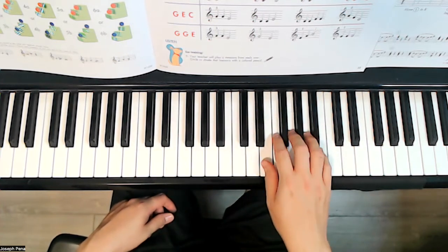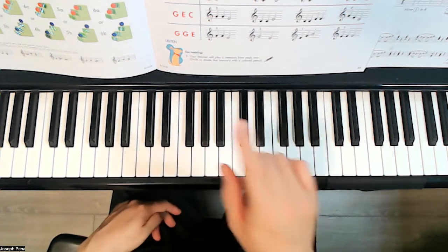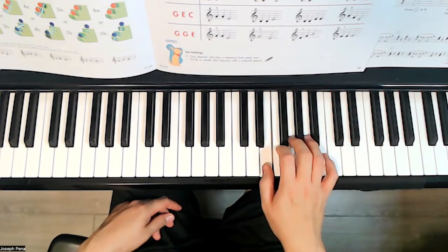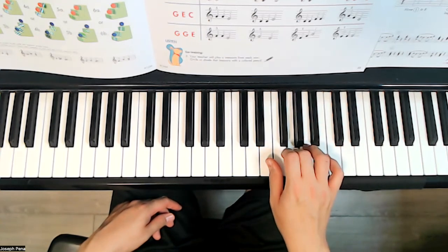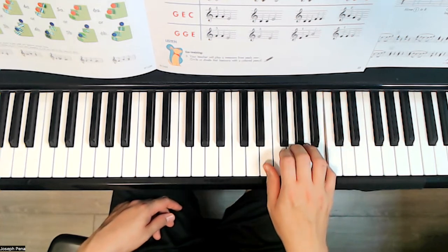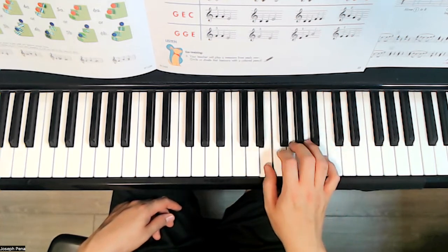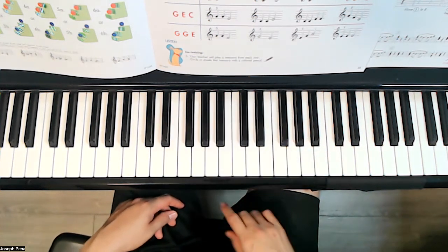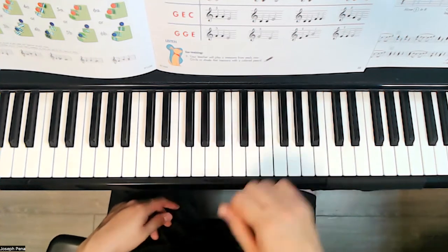And then the last one, we're going to go back to E-G-B position. The notes are G-G-E — which one is it? And during the lesson, I will play one of these rows and you have to tell me which one it is.